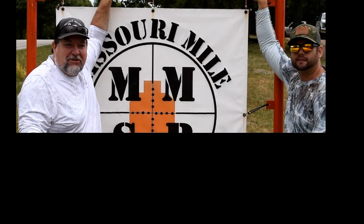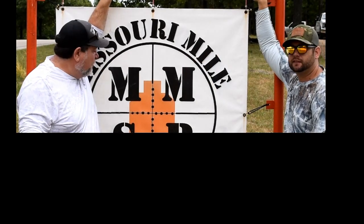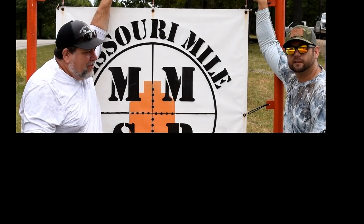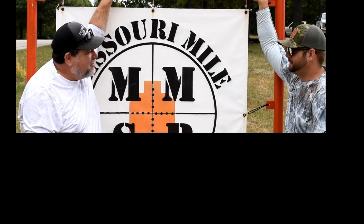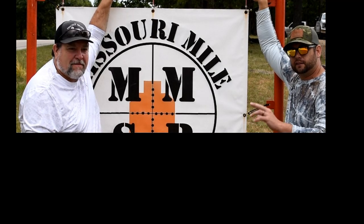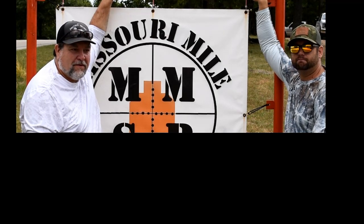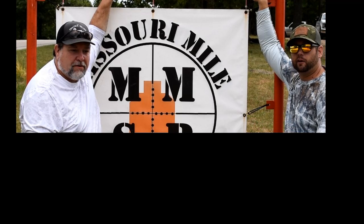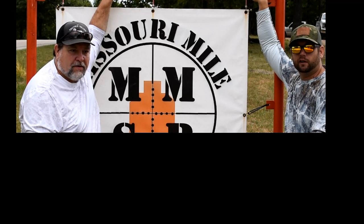Me and Dustin are here at the Missouri Mile and we're going to try out the 7 SAW and a 308. Dustin's with us today. We're going to attempt a first round impact right at 1,200 yards, cold bore.